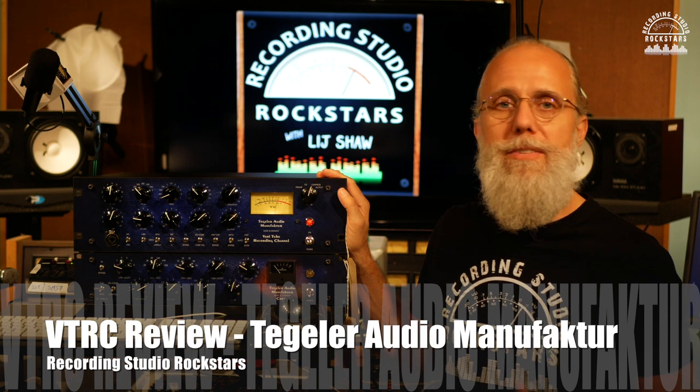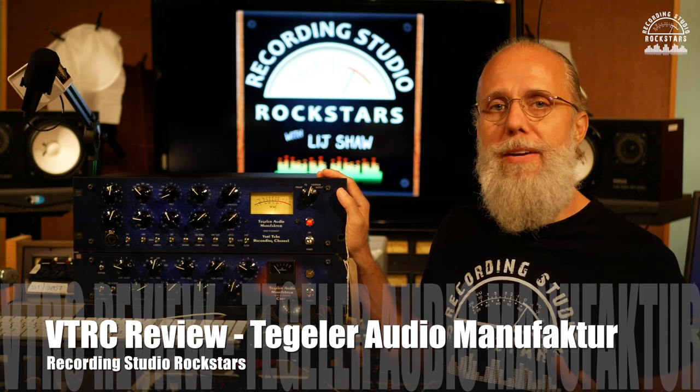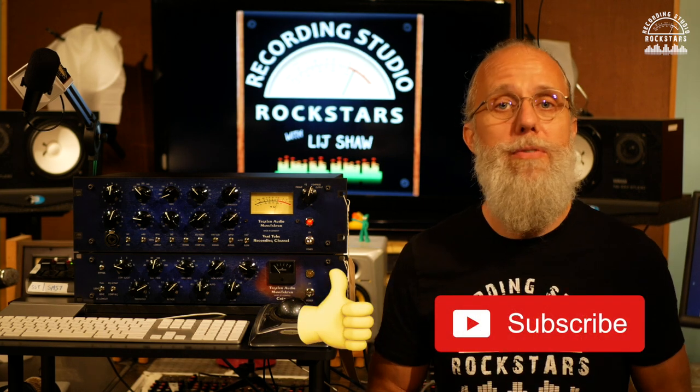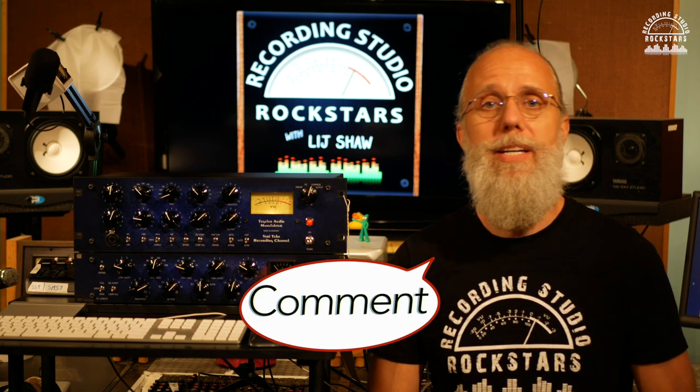This is the VTRC VariTube Recording Channel from Tegeler Audio Manufactoir and this thing sounds awesome. While you're here, if you haven't been here before, please remember to subscribe to this channel, like this video, hit the notification bell so you can hear more videos when we put them out, and drop a comment below to let us know what you think.